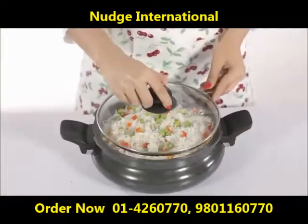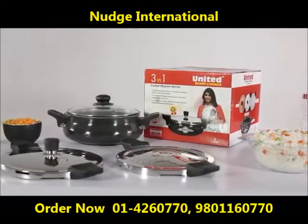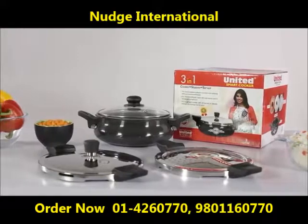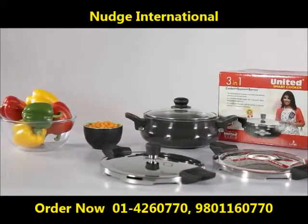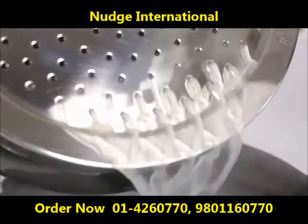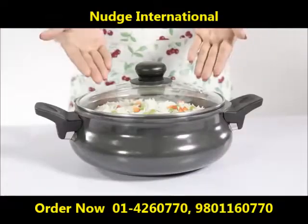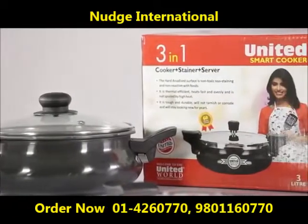United's 3-in-1 smart cooker can now be used for smarter, faster, and more energy efficient cooking — simply cook, strain, and serve. The smart cooker is backed by the 60-year-old trust and glory of the United group.